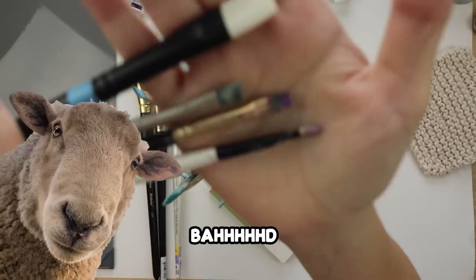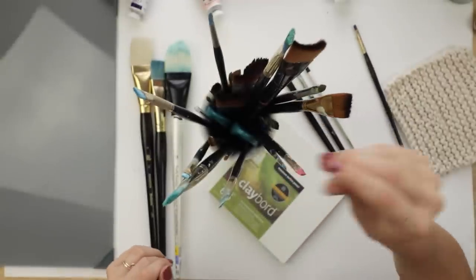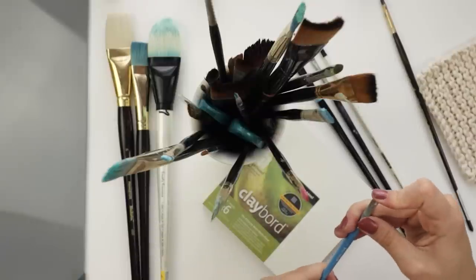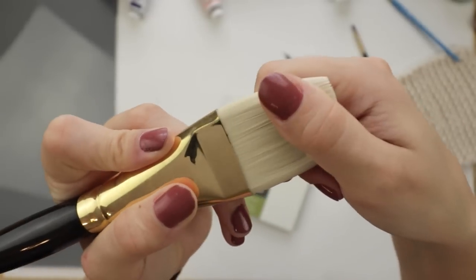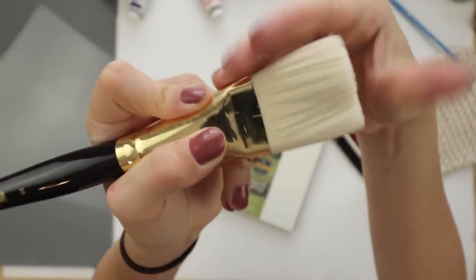My oil brushes are in bad shape. This one here is like brand new, but these crusties — I feel like I have a reputation for nasty brushes on my channel. Would you guys be into a paintbrush cleaning video with me sometime? Can't wait to use this fluffy one on a giant canvas.